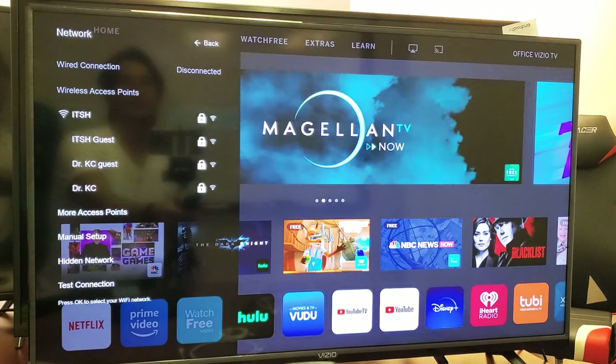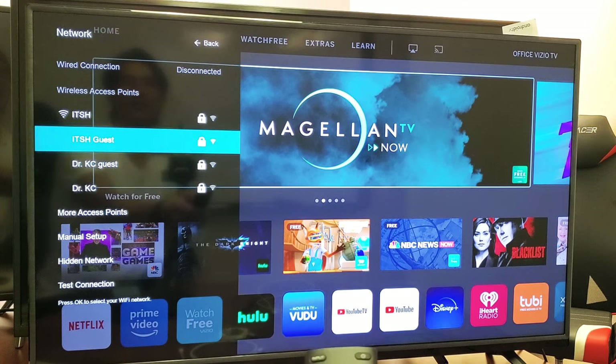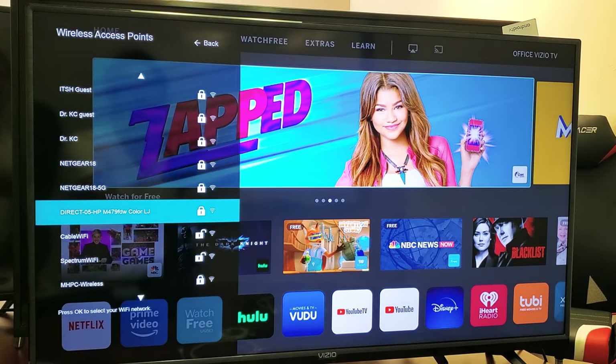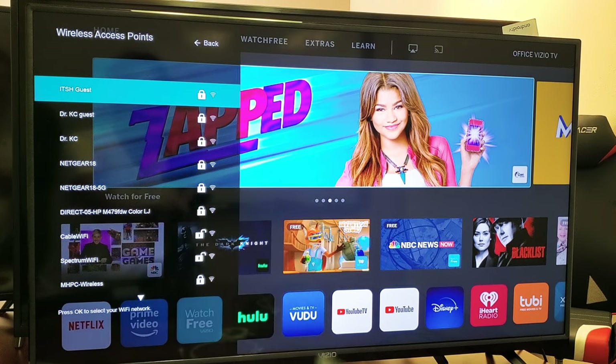So now I can see my access points that are available here. I don't see the other internet that I want to connect to, so I'm going to go down to where it says more access points. And then let's see if I can find it. Okay, so I want to go ahead and connect to this ITSH guest right up here.